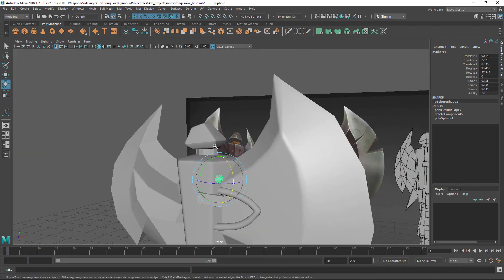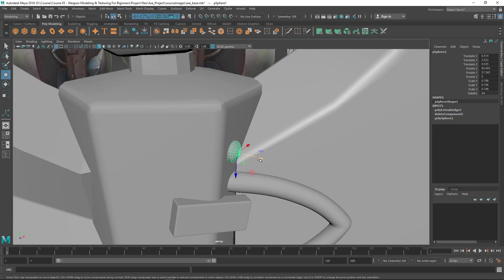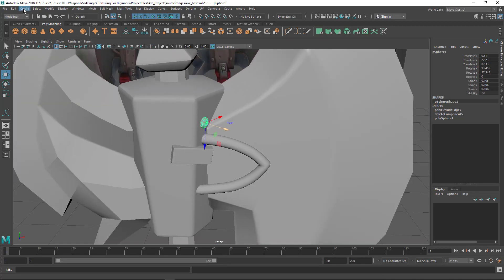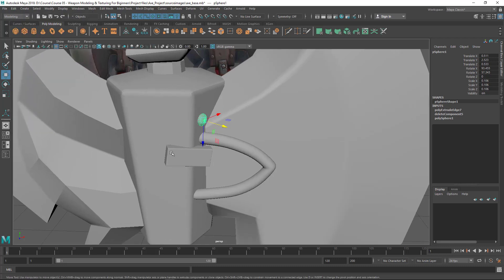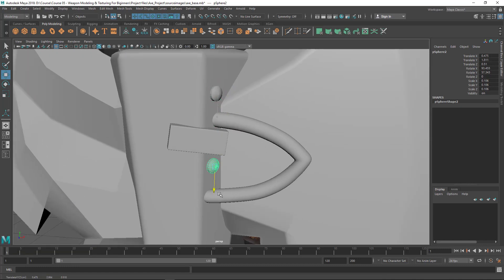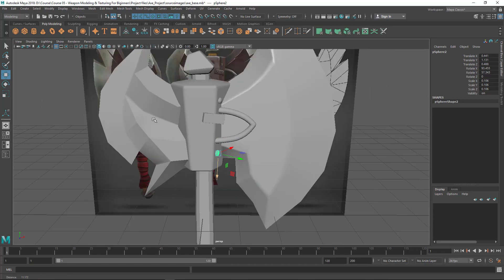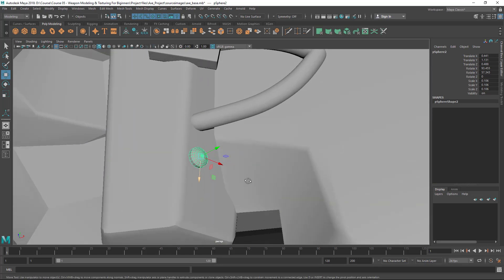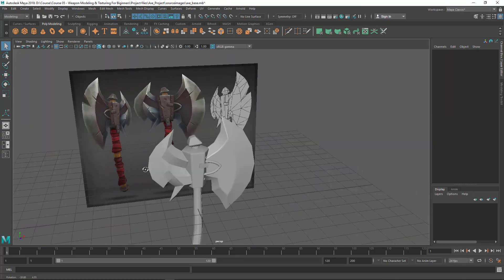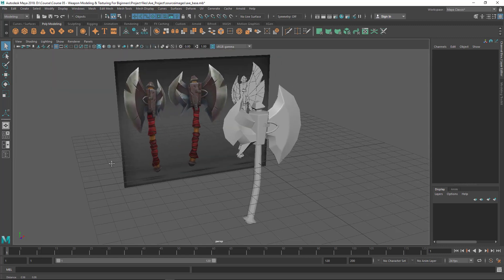Now it's easy to move in that particular direction. The scale looks too big, so let me scale it down. To duplicate, go to Edit and Duplicate, or press Ctrl+D. Now it's duplicated — just move it out of the way and position it at the bottom. I'm stopping this lecture here. In the next lecture we're going to start with the wrapping cloth, so we'll see that next time.